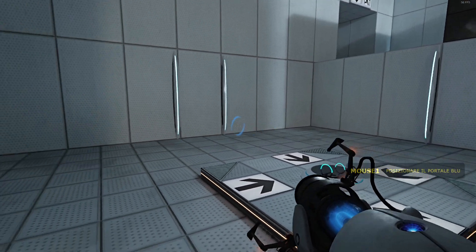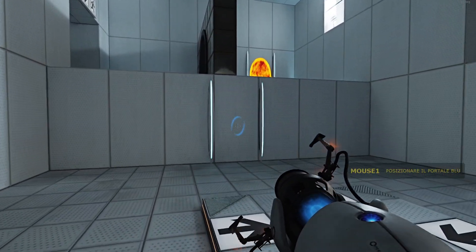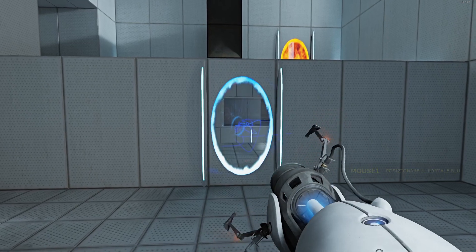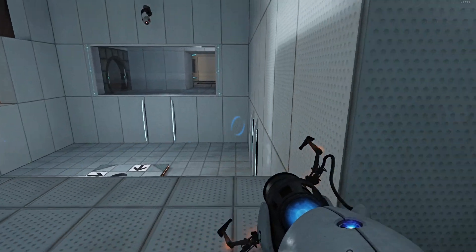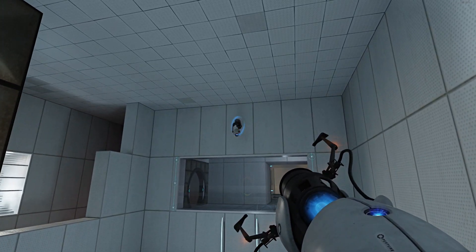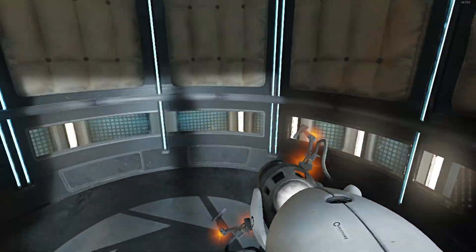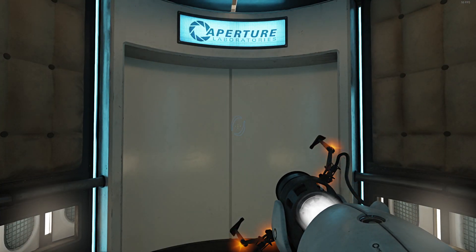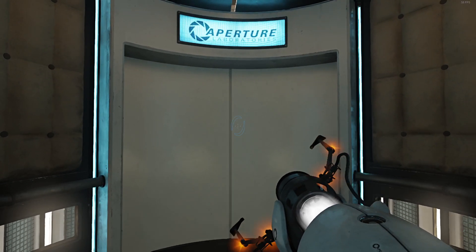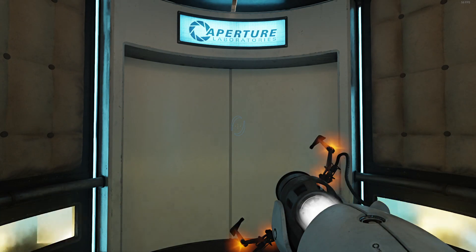Very good. You are now in possession of the Aperture Science handheld portal device. With it, you can create your own portals. These intradimensional gates have proven to be completely safe. The device, however, has not. Do not touch the operational end of the device. Do not look directly at the operational end of the device. Do not submerge the device in liquid, even partially. Most importantly, under no circumstances should...